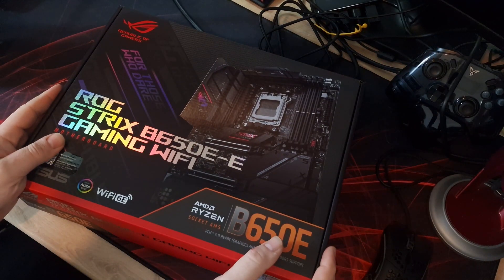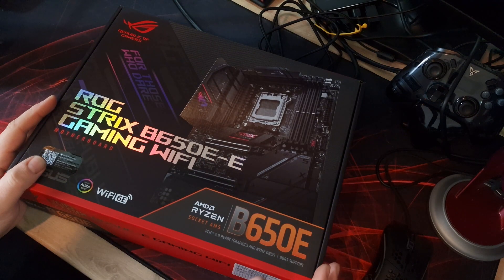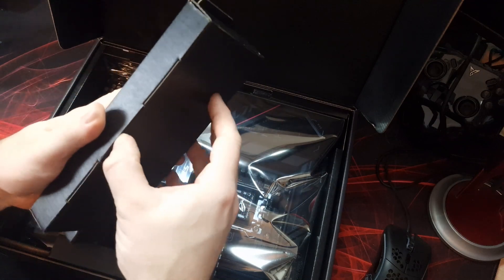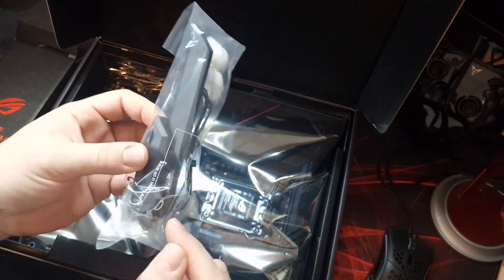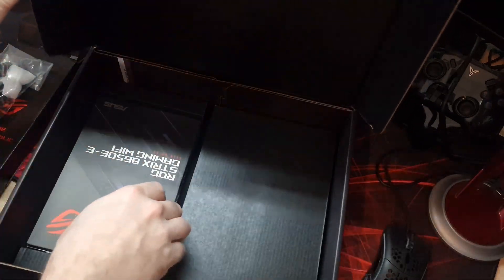This is the box it comes in - you can see the model name B650E-E Gaming Wi-Fi from ASUS. It's a B650E chipset with PCIe Gen 5 graphics and NVMe support, and it's DDR5 as all AM5 boards are. First you get a little accessory box - in there you basically get your Wi-Fi antennas for Wi-Fi 6E.